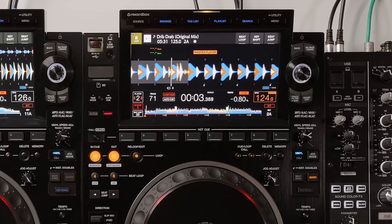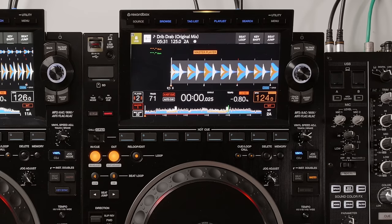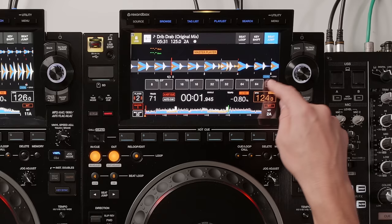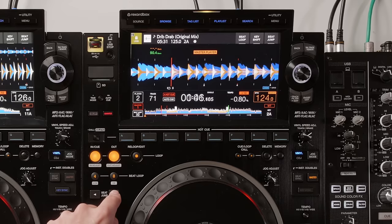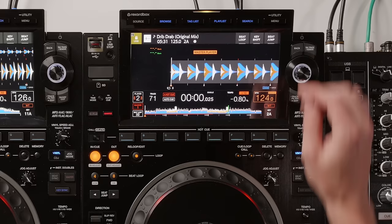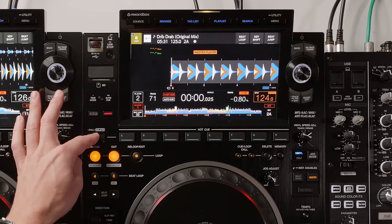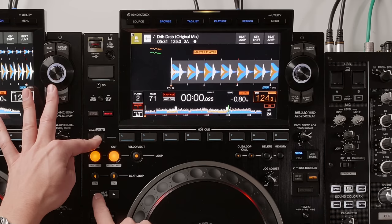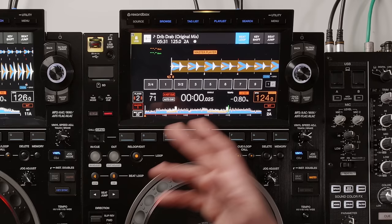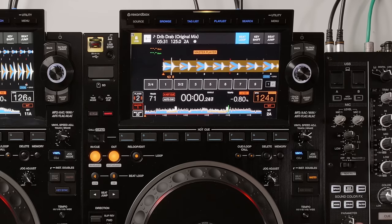Underneath that we have the beat jump controls. Beat jump was featured on the previous model, but now it's way more tactile with dedicated buttons rather than just a touchscreen. You can beat jump four beats left and right, go to page two for 64 beats, or hold the call button and press beat jump to change the value — eight, four, two, one, or half beats. Beat jump and auto loop are separate independent features. You can also beat jump a loop forwards while it's playing.